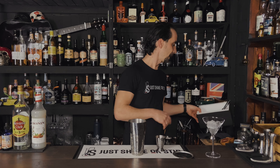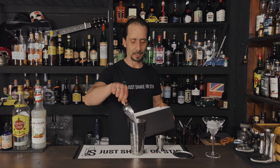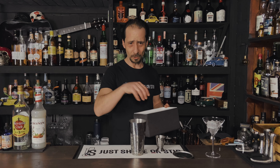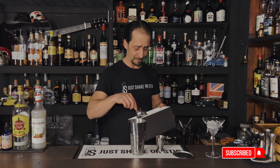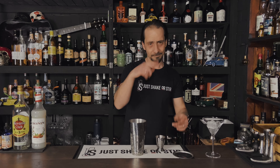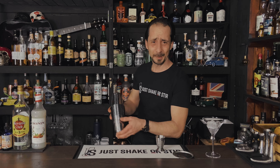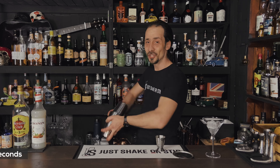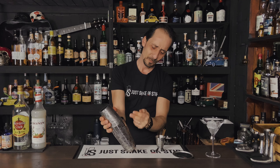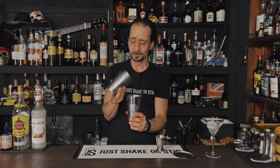I'm gonna put some ice in and shake. How are you doing everybody? It's very silent in the comment section and I like to hear your comments. Also if you're new to the channel and you're still watching, consider subscribing — it makes me extremely happy, seriously. So while I'm shaking, take a second, subscribe and hit the notification bell. Give it a good shake. Wonderful — frozen shaker, that's what you want. You want to reach the point when you can't touch the shaker anymore. This smells divine, absolutely amazing.